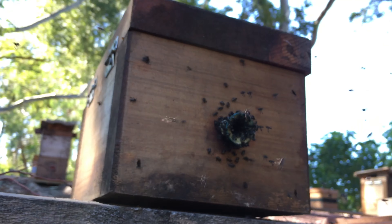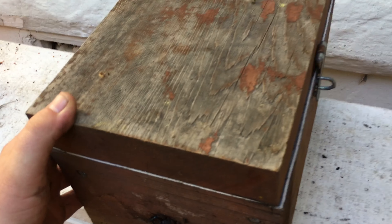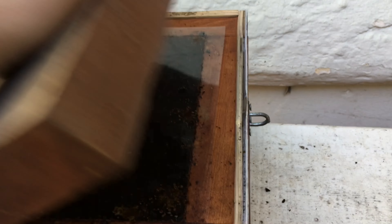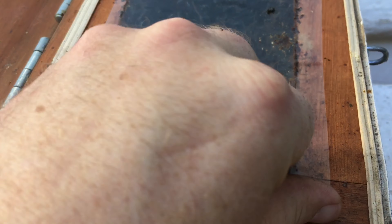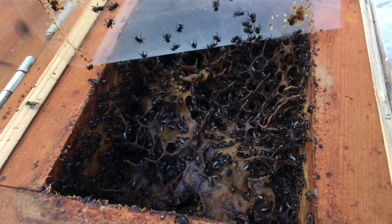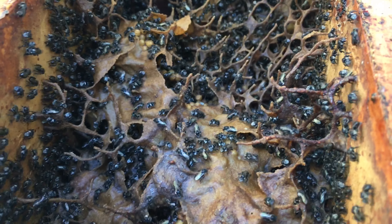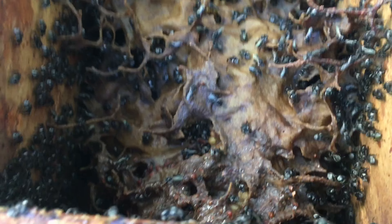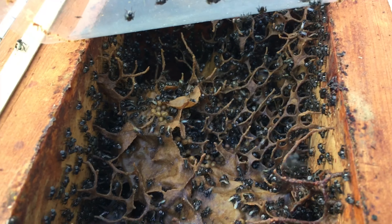I just want to show you one more thing before I finish this video. This is a micro colony I actually built using bees from six different colonies about a week ago. I'll let you guys figure out how I did that with your own playing around, but as you can see it's just insane the amount of work they have done in a week.